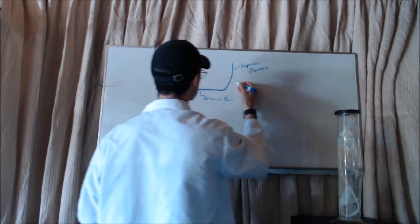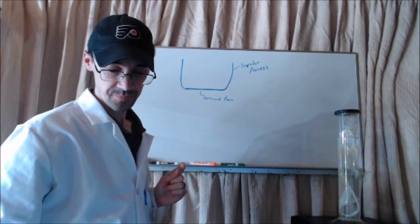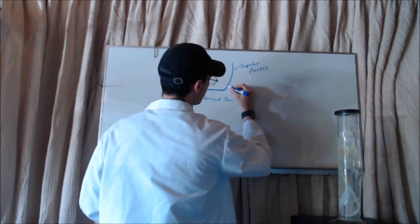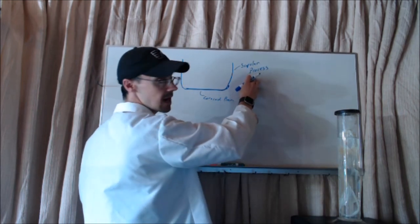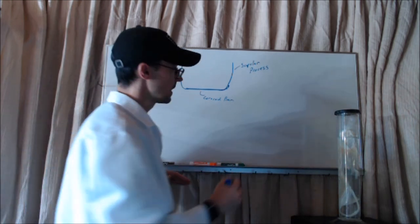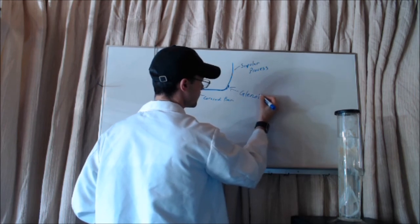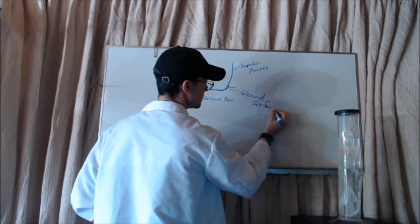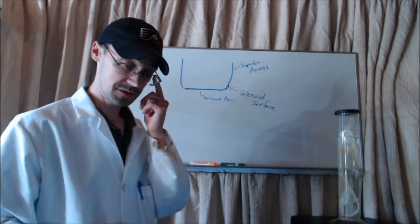Here's my scapular process, and here's my other scapular process on the other side. Right about where the coracoid bar joins up with the scapular process, there's a flattened surface. This is going to be called the glenoid surface.